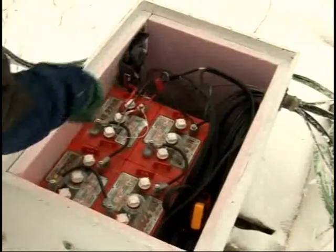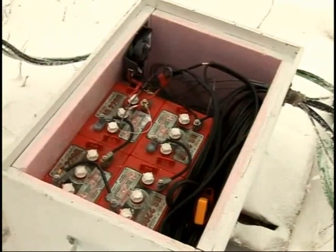Both the wind machine and the solar system come in and charge the battery. I've been doing this for over 20 years and I've learned a lot. Every year I learn more, and so we offer the best service in the country.